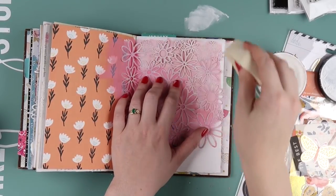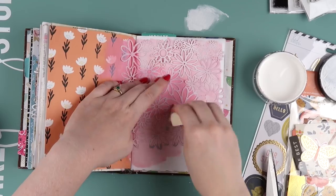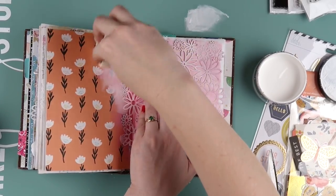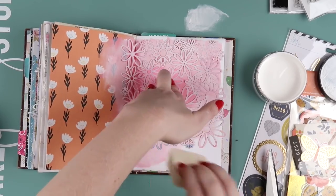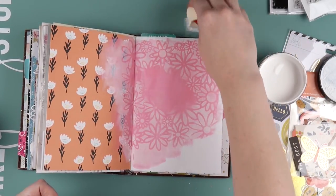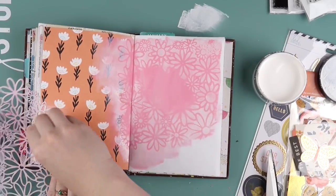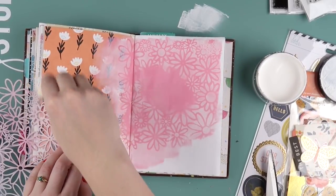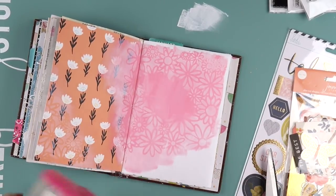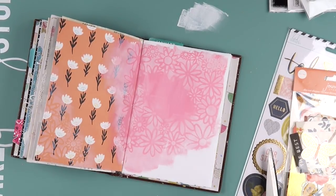Then I grabbed this stencil — I've had it for a long time. Someone found out it was from TCW or Memory Box — it's one or the other. It might not be available from there anymore but you might be able to find it online somewhere. I just wanted to do some subtle florals; they look really vibrant on camera but they're not that in-your-face. I wanted to calm down that pattern paper a little bit and also make my pink paint look a little less splodgy — like it was meant to be there and had a purpose.